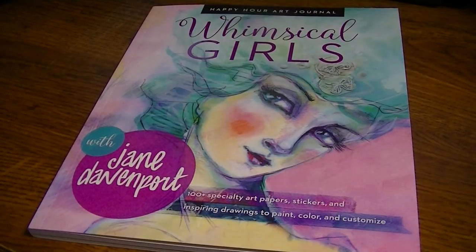Hey everybody, welcome back to my channel. When I showed the Christmas coloring books and supplies that I received for Christmas, Rhonda mentioned in the comment section that she would like to see a flip through of this Whimsical Girls with Jane Davenport Happy Hour Art Journal.